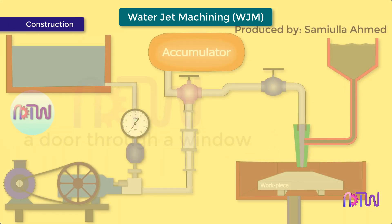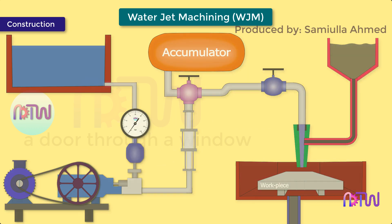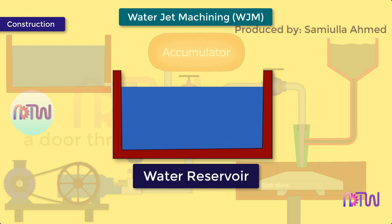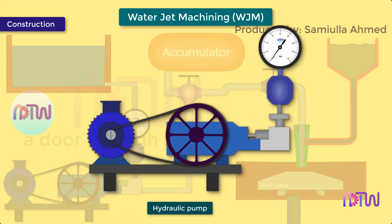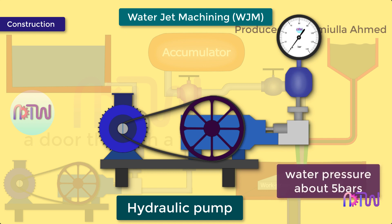Construction of water jet machining setup — it consists of the following parts. Water reservoir: it stores the water required for the machining process. Hydraulic pump: it is used to circulate the water from the storage tank during machining. The pump delivers water to the intensifier at a low pressure of about 5 bars. A booster is also used, which increases the initial pressure of water to 11 bar before delivering it to the intensifier.